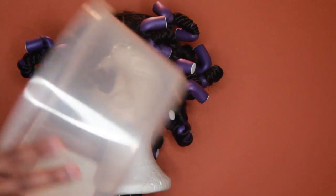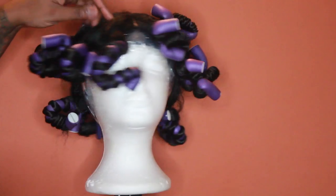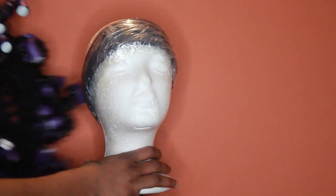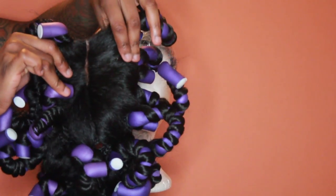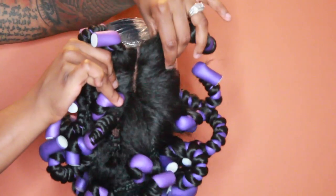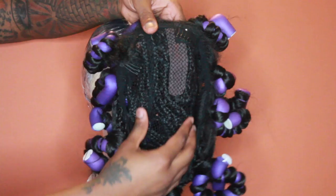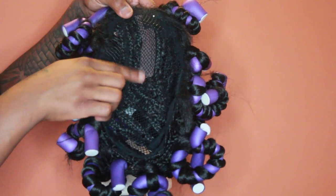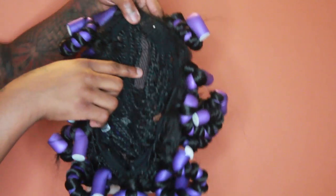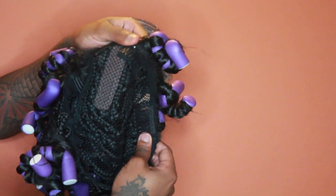For the curls to stay, since this is synthetic hair, I'll have to dip it in some hot water — so get yourself a bowl. Take the cap off, take the wig off the wig head, and I'm going to show you the parting space in the front. I did put some concealer on it and plucked it a little bit. This wig also comes with four combs — one at the front, two on the sides, and one in the back — and that little lace area is on the cap.